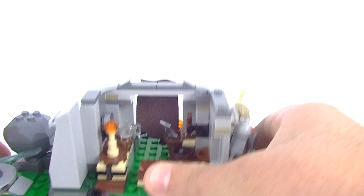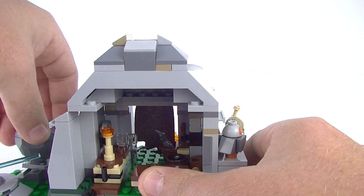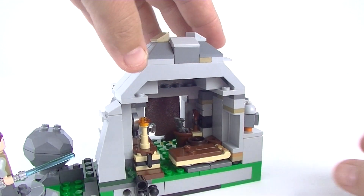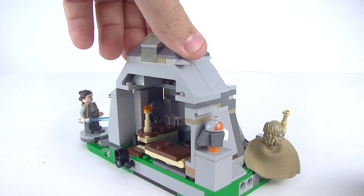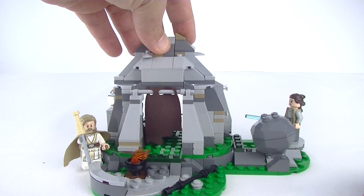Overall I think it's pretty cool. Put the lid back on, put our boulder back on, and that is about it for the hut on the Ahch-To Island Training set.